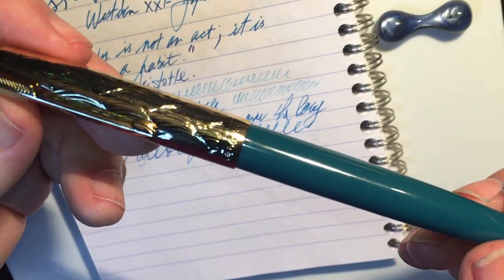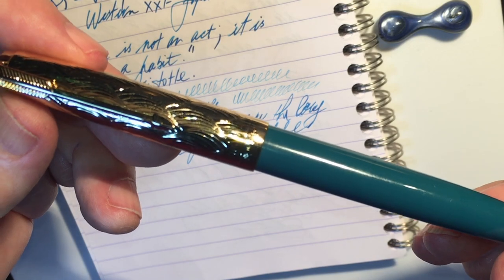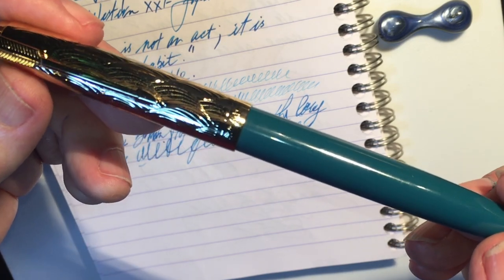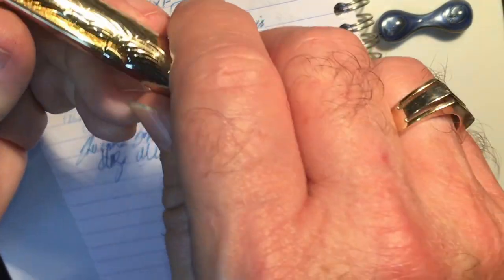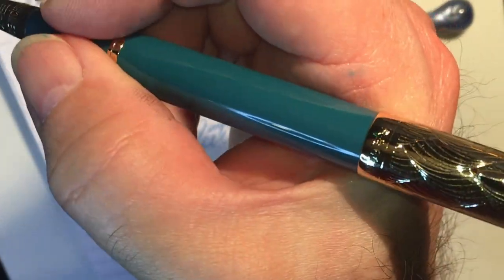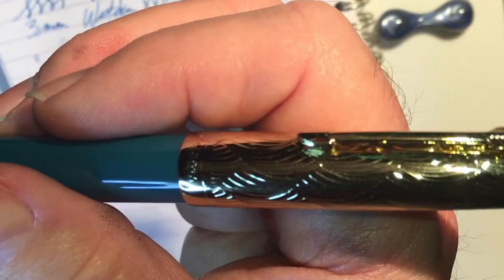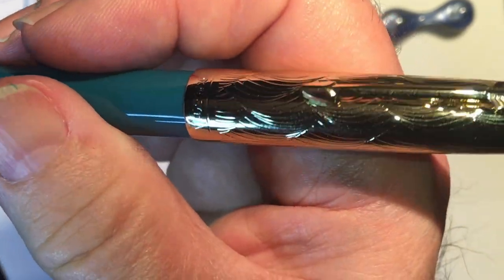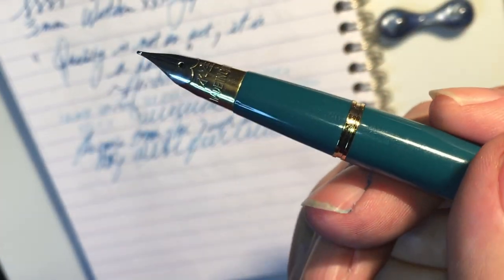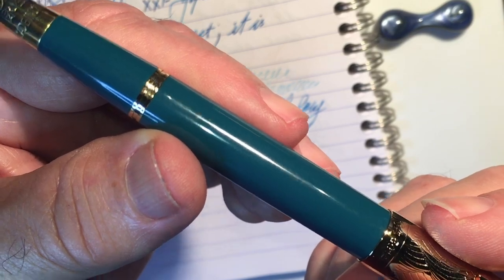Obviously I like this pen, or I wouldn't have bought another one after my wife took the first. I like the filling system — easy to use, it works, and holds a lot of ink. I absolutely love how this pen caps and uncaps and feels in the hand when posted — the balance is awesome. You can hold the pen anywhere along the section, accepting a variety of grip styles. I love the gold wavy cap design, the arrow clip, and the jewels on both finials. I love the look of the tubular nib — but that's where the love stops.